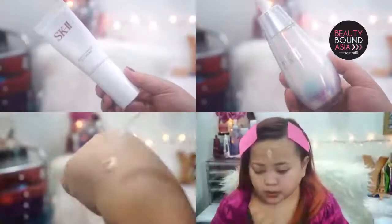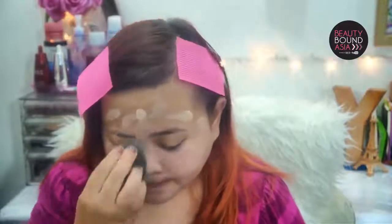Starting off with primer, I will be using Eliana's Let's Make It Last Makeup Primer. Then for my face I will be combining the SK-II Cell Illumination RNA Essence and SK-II R-Activation CC Cream in order to achieve that beautiful glow. I will also be using a beauty blender to blend out the coverage and make it look skin-like.